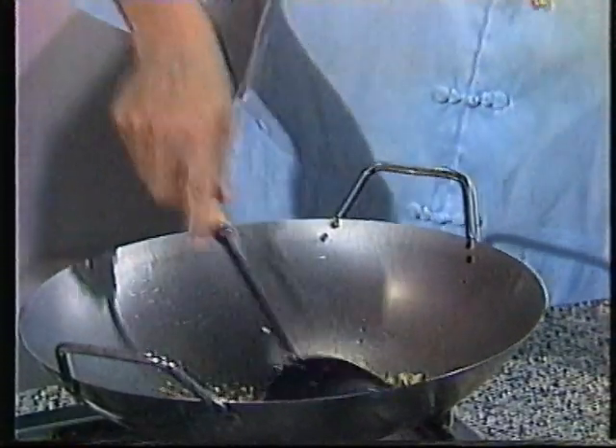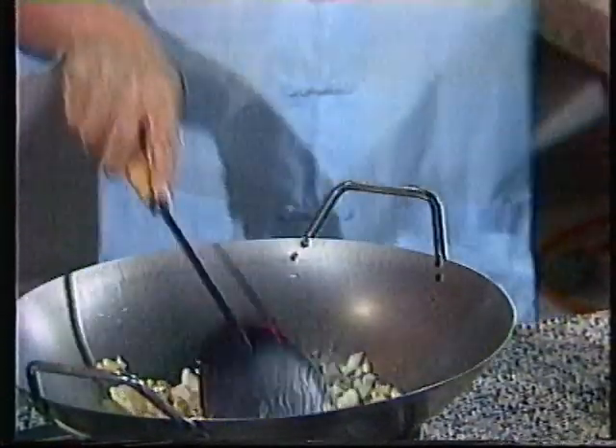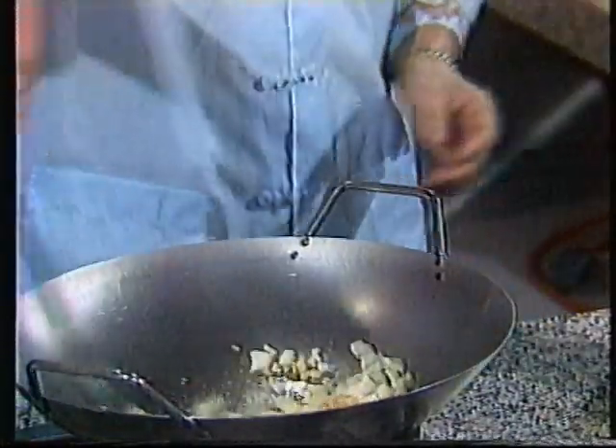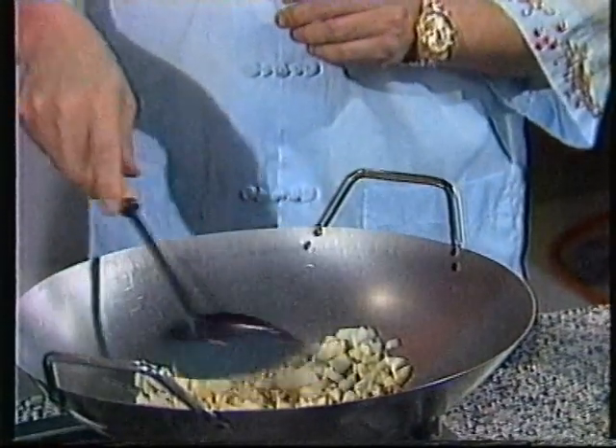The next thing we put in is the garlic and ginger, which has been chopped up nicely. Once that is sizzling, we then put in the onion — this is one onion. Smelling pretty good already. Unfortunately, the flame is a bit slow, so it may take a few minutes. Now, in your book you discuss the Tao or Tao philosophy. What is that?